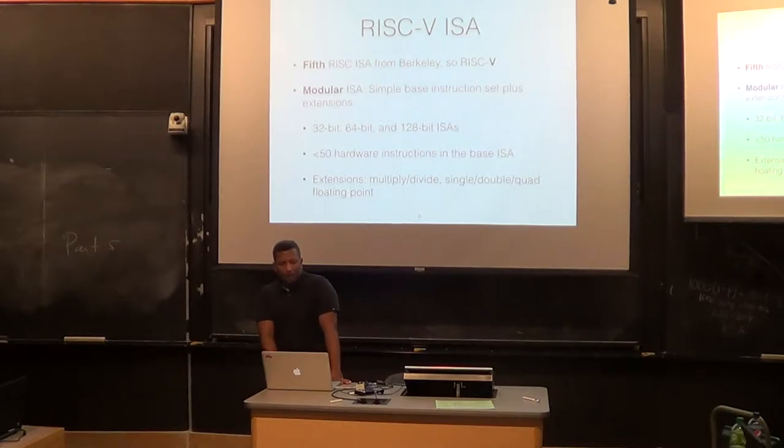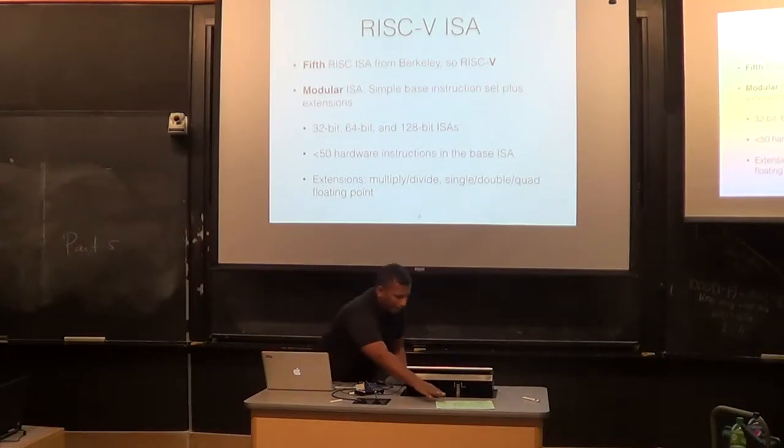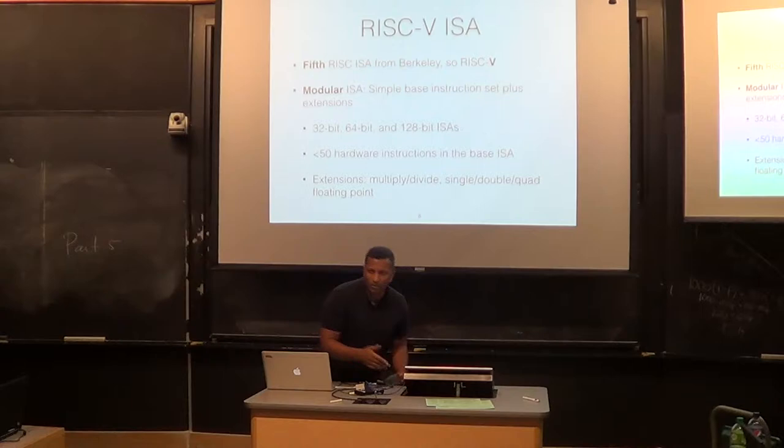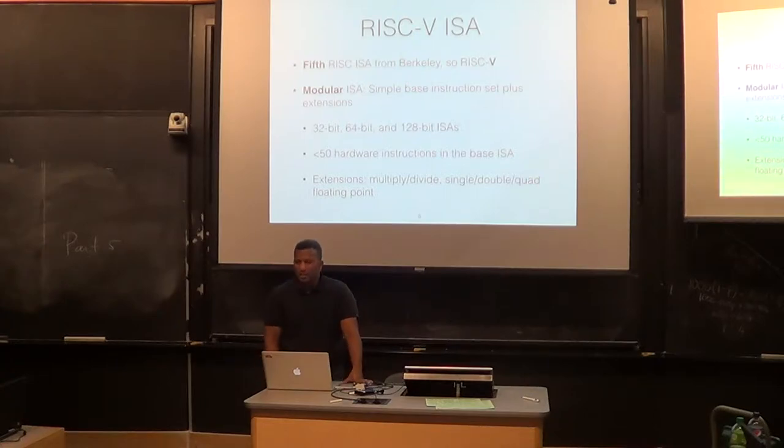Why is it called RISC-V? It's the fifth RISC ISA from Berkeley — RISC-Five, or Roman numeral V. The cool thing about RISC-V is it's a modular ISA. There's a simple base instruction set — a standard RISC instruction set with loads, stores, various operations. The base ISA has fewer than 50 hardware instructions, so it's pretty small. You can use it for a microcontroller and layer extensions on top of that.